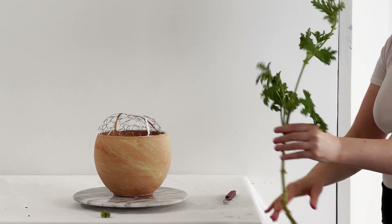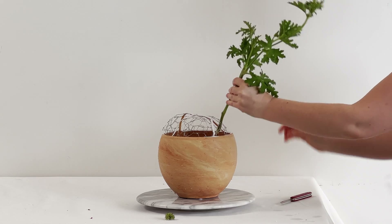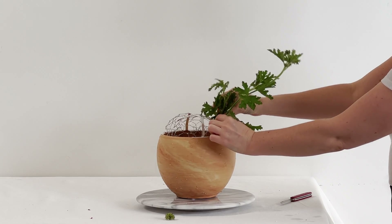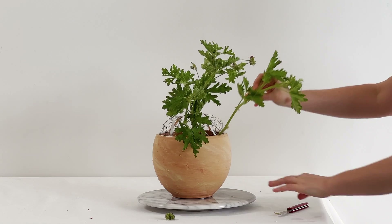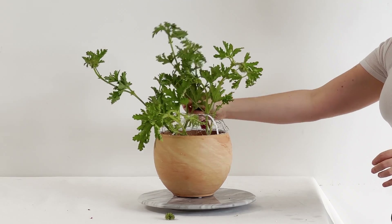I always sharpen my tool first before I go in. It just creates a much more effortless design process. You'd be amazed at how just a couple of strokes on that little knife sharpener really does help — it just makes it a whole lot easier.